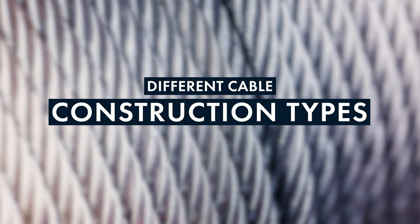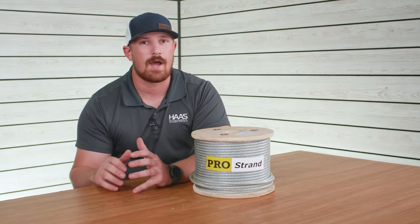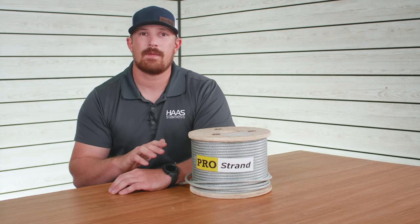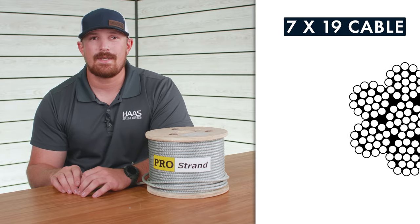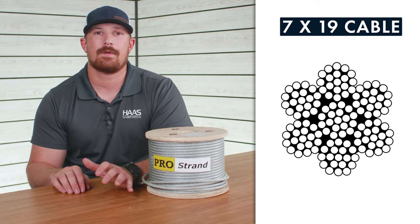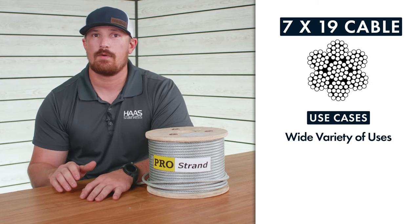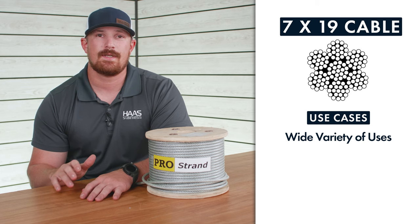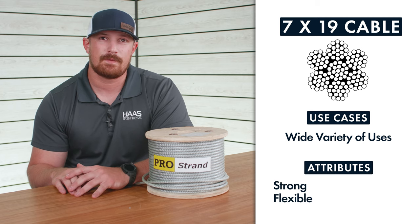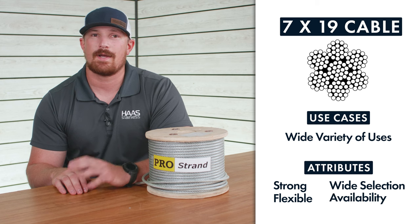We're going to jump into the different cable construction types, but be sure to stay tuned to the end of the video where we're going to bust some common cable myths. The first cable construction is 7 by 19, which is considered the most popular cable for just about every rigging application. From lifting to suspending to tying down flagpoles or trees, 7 by 19 is typically good for it. It's strong, has good flexibility, comes in a wide variety of sizes and coating types, and you can find it just about everywhere.